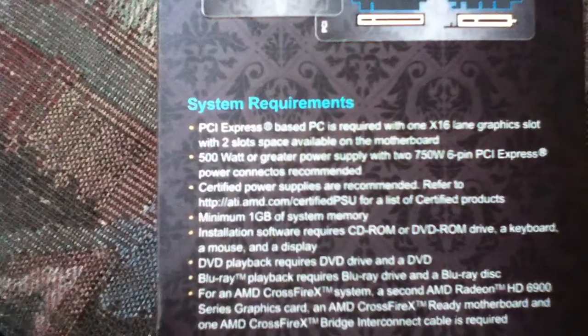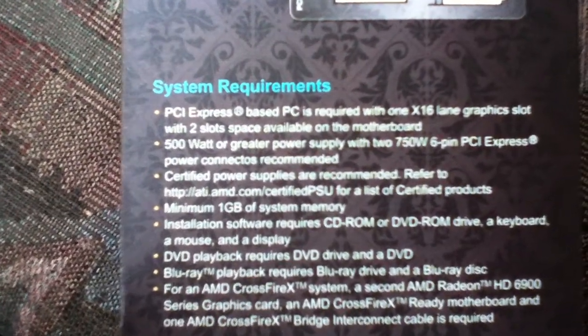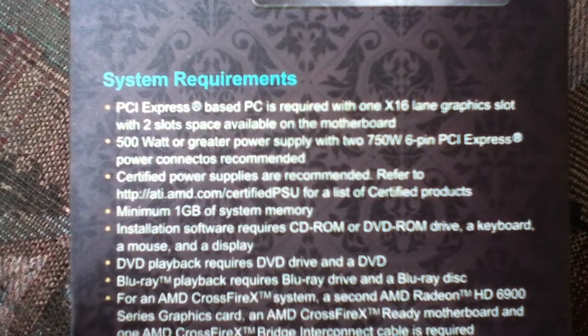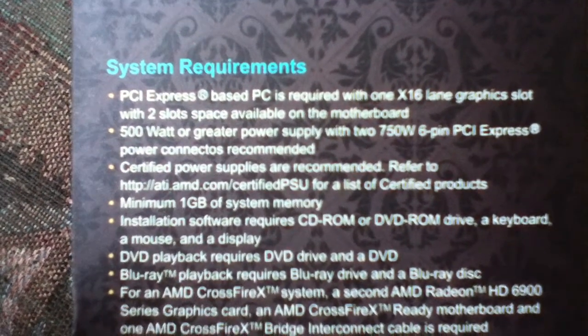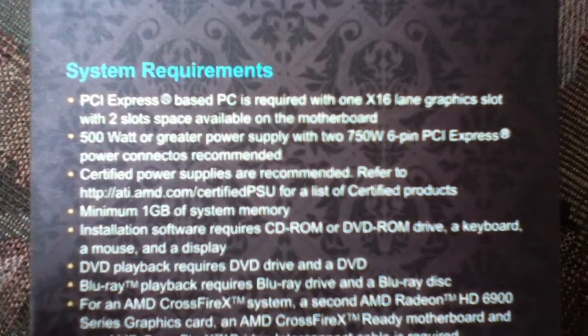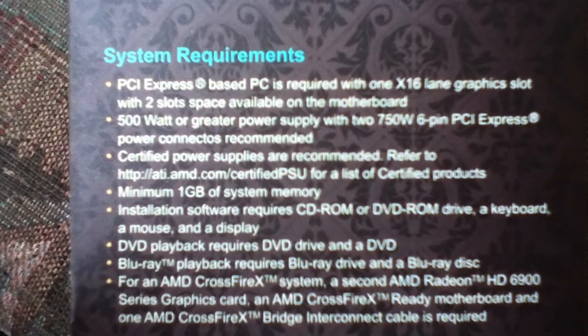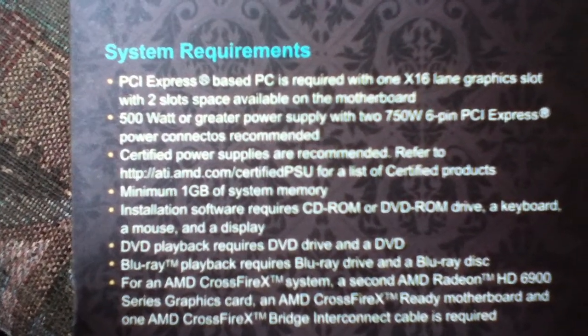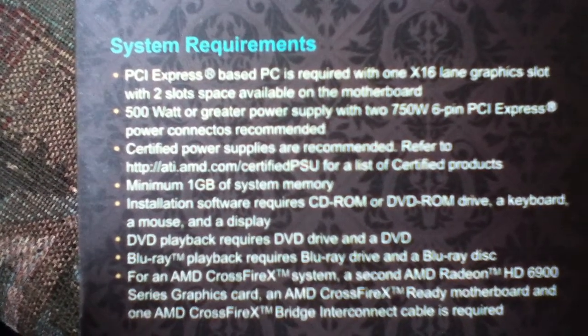System requirements: PCI Express based, x16 lane graphics slot, two-slot space available on the motherboard. 500-watt or greater power supply with two 6-pin PCI Express power connections recommended. Certified supplies are recommended — refer to the ATI website.